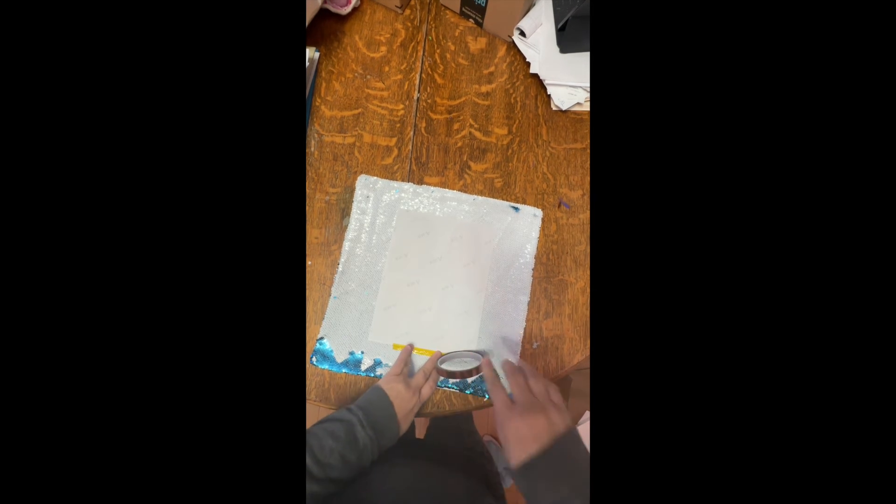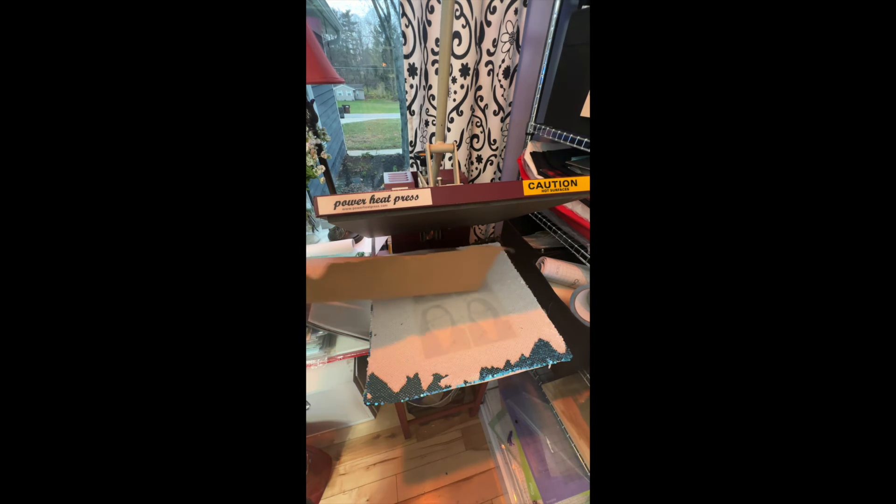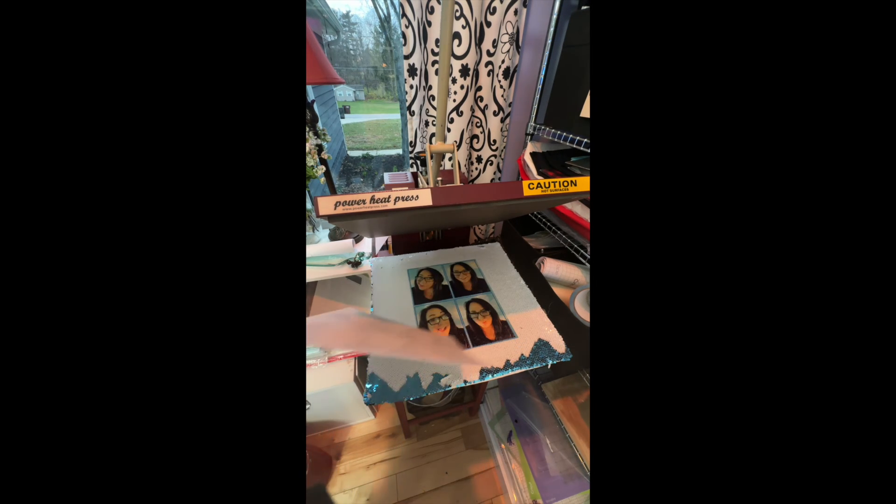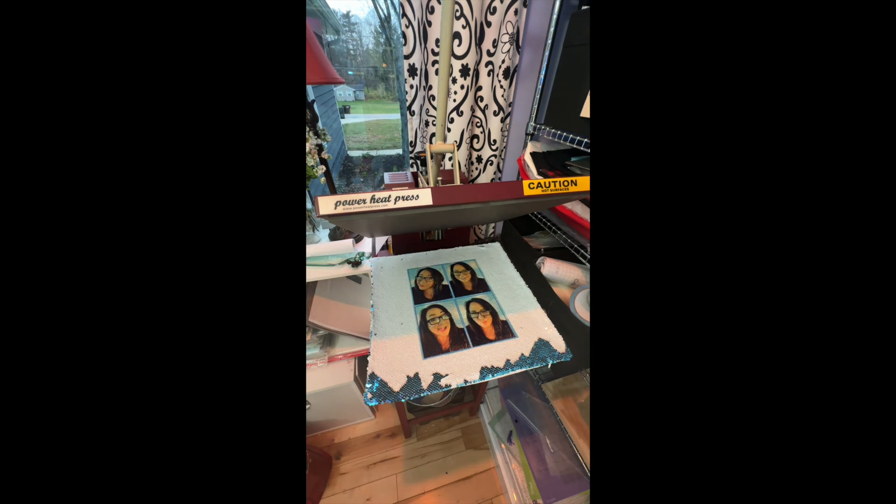Print your sublimation on your sublimation paper and make sure all the sequins, of course, are going in the right direction. Then place it in the heat press. This has to be pressed at about 400 degrees for about 60 seconds. It's no joke, but check it out.